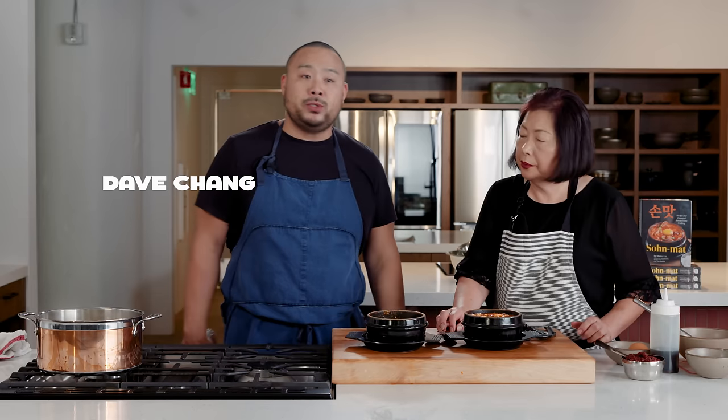Hey, Dave Chang here. We're at Majordomo Studios. I'm with the great Monica of Beverly Sundubu — Beverly soft tofu, as it translates. I've been a huge fan of your restaurant, and now you have blessed everybody with your new book, Son Mat, which basically translates to 'tasting handmade.' You are making a dish that I love. I can't wait to learn how you make it because you're like the GOAT of Sundubu — soft tofu Korean stew. And I'm going to have you and your daughters show everybody how to make this.